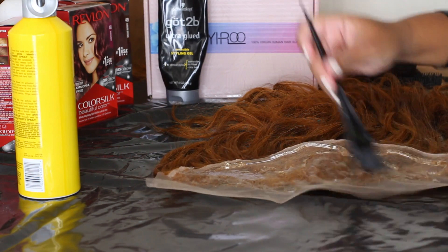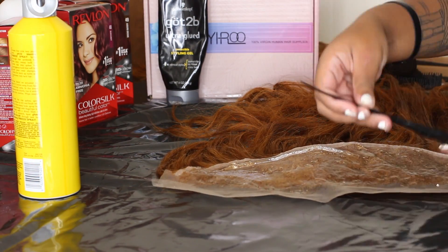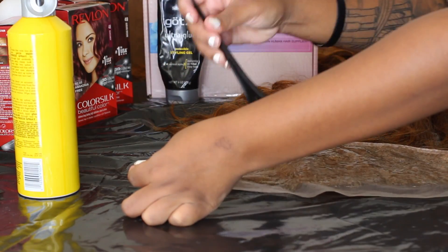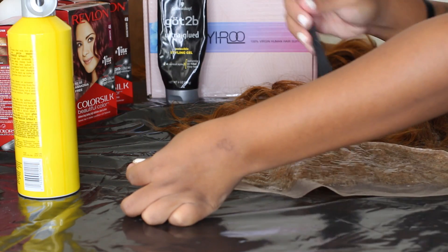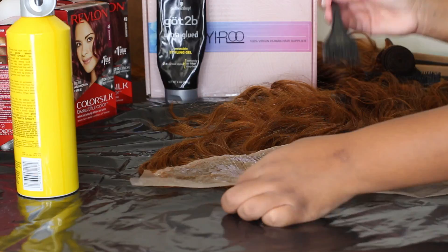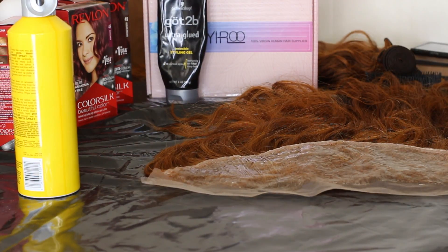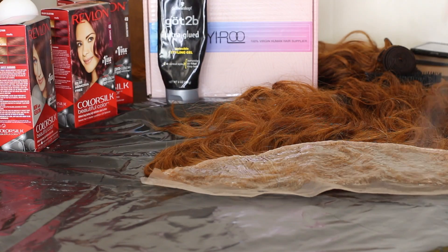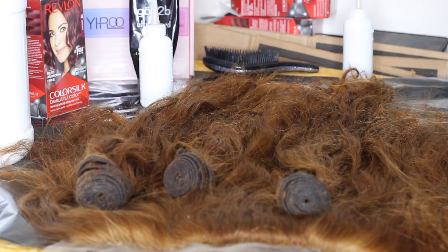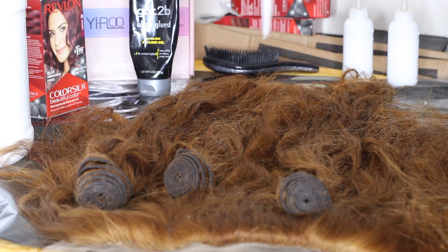I used a method I've seen a lot of people use where you take Got2b gel and freeze spray and put it on the lace so the dye doesn't stain it. It basically worked, but I saw another way where people only use the freeze spray, which I'll try next time — because it took forever to dry with both the gel and freeze spray. But my lace did not get tinted red, so it worked. I got the hair to the color I wanted.